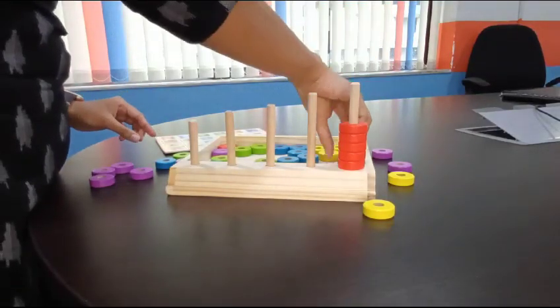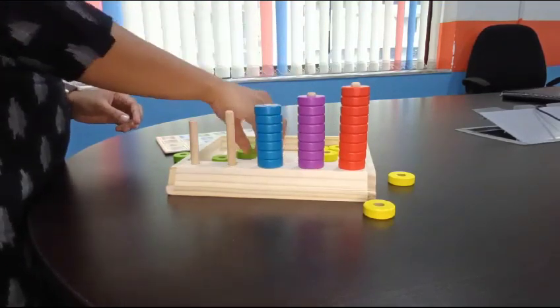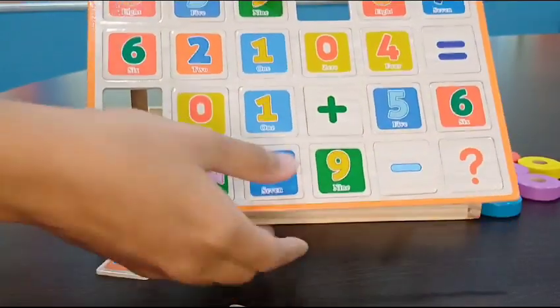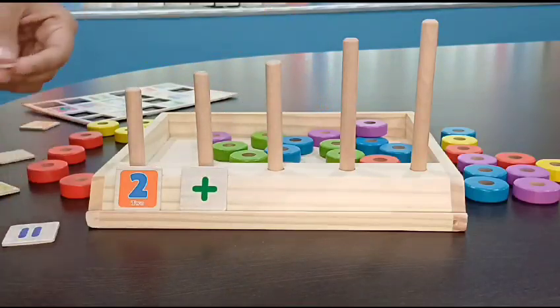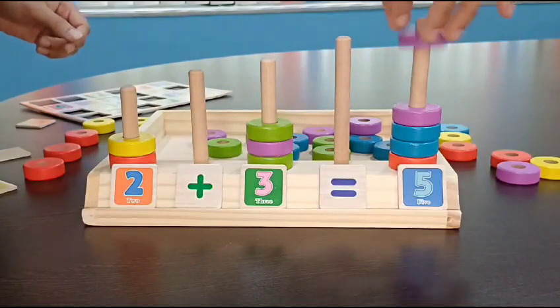We can also slide beads into the rods to represent numbers and colors. For additional activities, we can use color cards for basic addition. In this example, it is 3 plus 2 equals 5. We are using color beads to understand the counting process better.